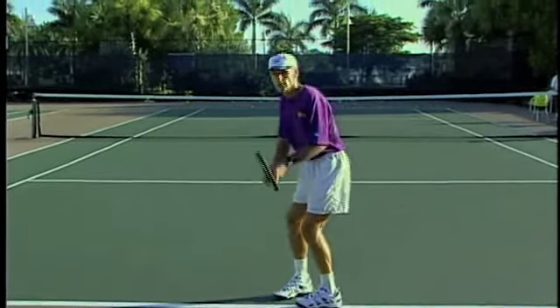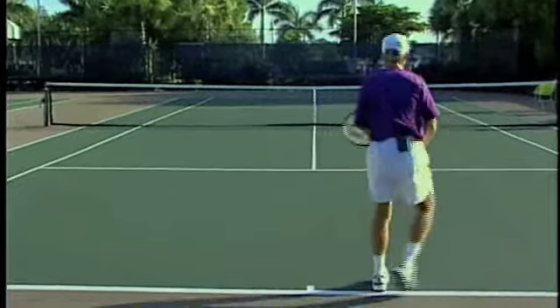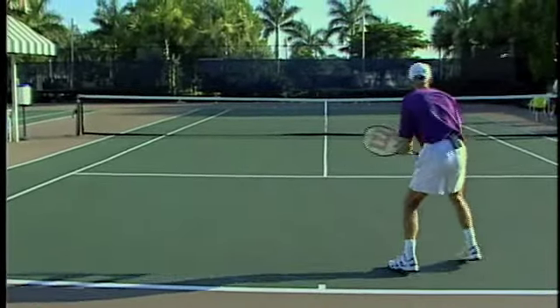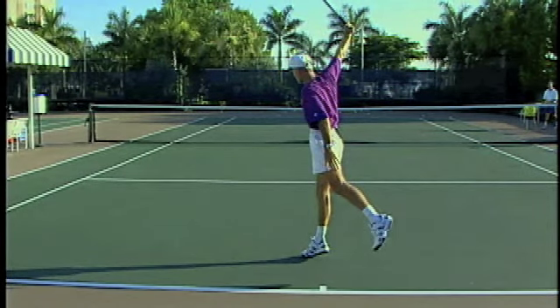Remember, you want to use your legs to lift and create that archway. I'm going to practice a few right now. Notice the legs lifting and the arm and racket creating the archway on the finish.